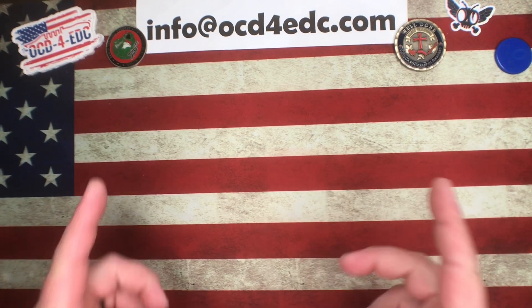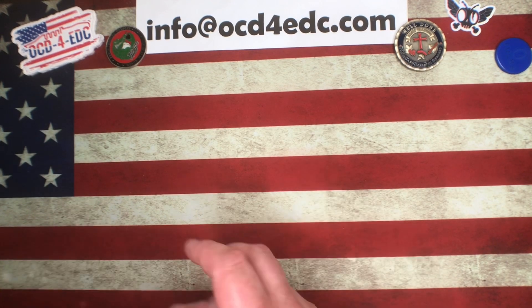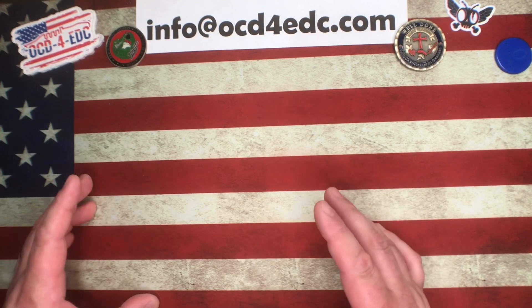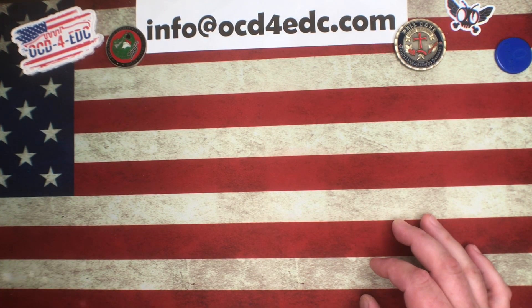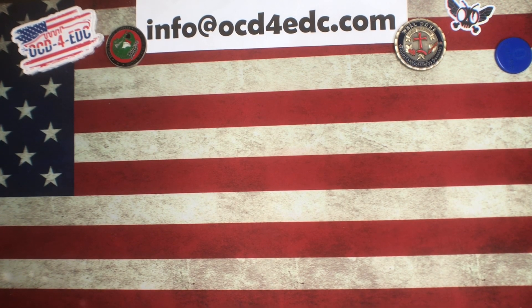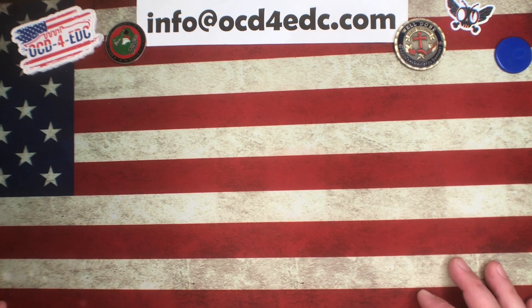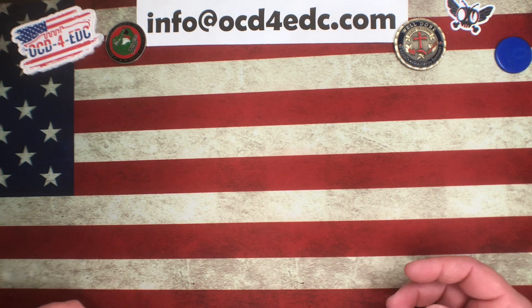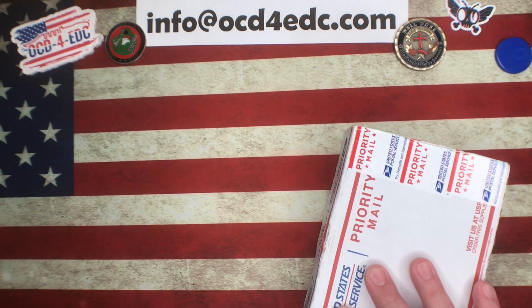What's going on YouTube, OCD for EDC here. Got an awesome unboxing to do - we got a big box from Spyderco plus a couple other little things. My work has been so insanely busy this week, hundreds of hours on the phone. I was up till almost 10 o'clock last night with customers trying to put out fires. Really looking forward to having a few days off and shutting my phone off.